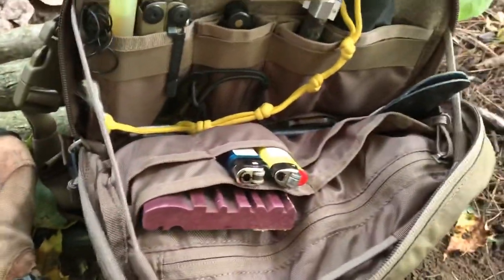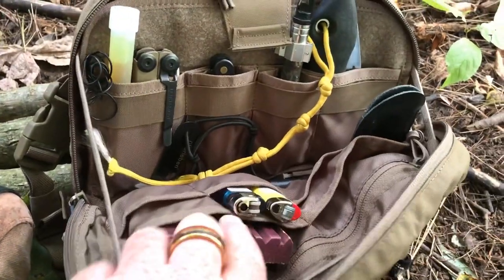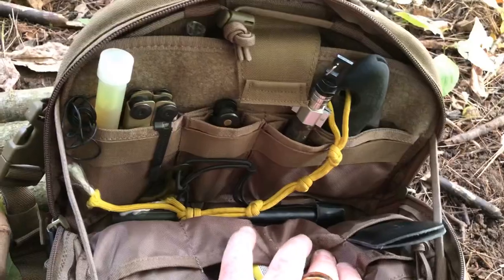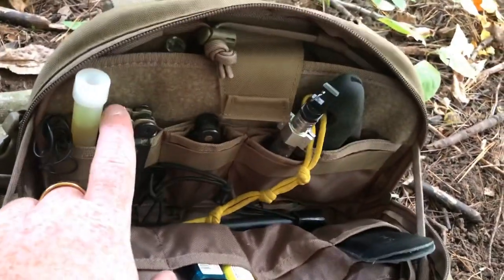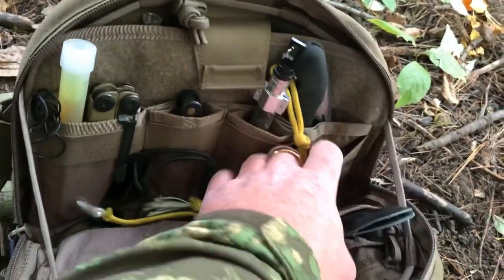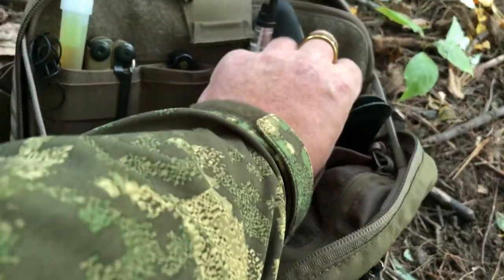I'm just going to open it up here and show you what's inside. As you can see, there's a zipper compartment along here, a couple big pockets, and then smaller pockets all along the flap that folds down. Got a ferro rod in here, smaller tools. There are elastics on the front and then a pocket in behind and even a small pocket in between.